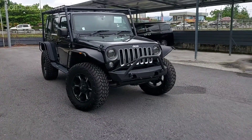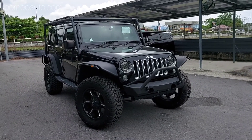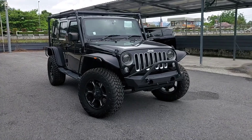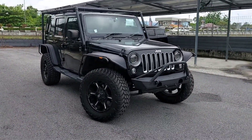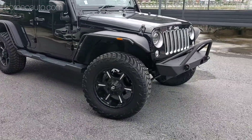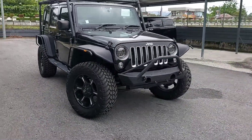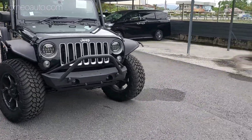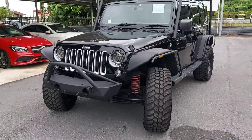Assalamualaikum semua. Hari ini saya nak tunjuk ini adalah model Jeep Wrangler Sahara Unlimited tahun 2017. Ini adalah spek Jepun tetapi ia dibuat di USA. Ini adalah model Recon yang baru datang ke showroom kami di Kuching. Jadi saya nak tunjuk apa ciri-ciri yang terdapat dalam model ni. Jom.